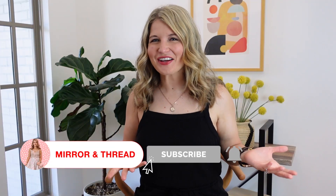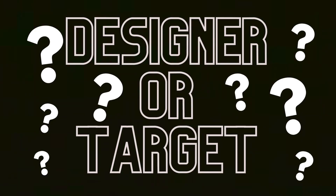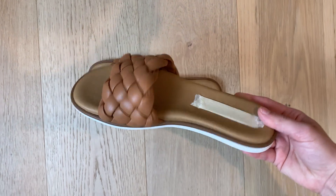Welcome back to Mirror and Thread. I have a fun game for us to play today. I am doing a designer versus Target shoe roundup and honestly they're pretty hard to tell apart. I went to the extent of taping out the labels on all these shoes and I want you guys to see if you can figure out which one is the designer shoe and which one is the Target version.